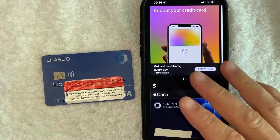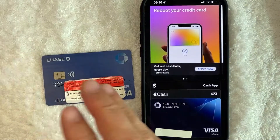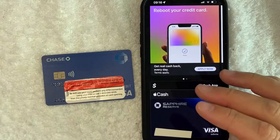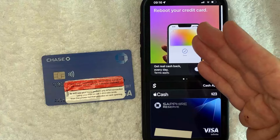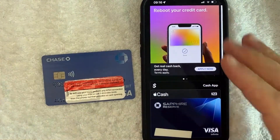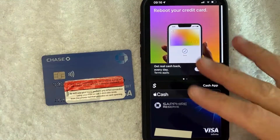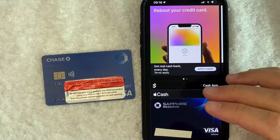So there you have it guys. If you're looking for information on how to delete or remove your Chase bank debit card from your Apple Pay wallet, that is the easiest way I know how to do it. If you know an easier way, be sure to leave a comment below — let the rest of us know how you did it. Hopefully you found that video useful. If so, click thumbs up, or maybe consider subscribing to my channel. I hope to see you on the next video. Thanks again for watching. Bye.